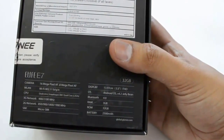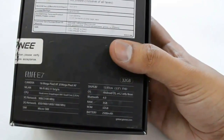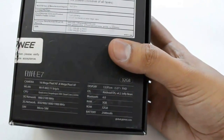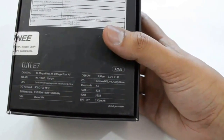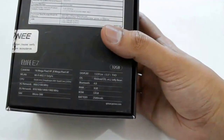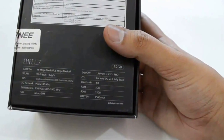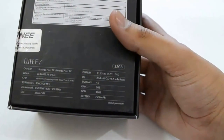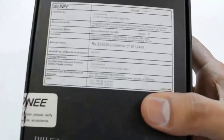The OS is Android OS version 4.2, Bluetooth is 4.0, and the RAM is 3GB which is pretty good in this phone. That is eLife E7, and the ROM is 32GB — that is the storage. The battery is 2500mAh, which is pretty good compared to other Gionee phones. This phone has 32GB storage and it has OTG connectivity.